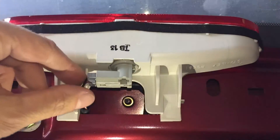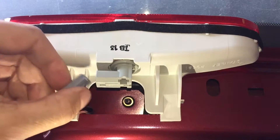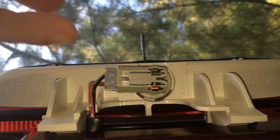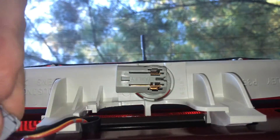Here is the socket for the light bulb. First, we remove the connector by pulling on the little tab, pressing it down, and then pulling out the plug. Then you rotate the socket and you can easily pull out the bulb.